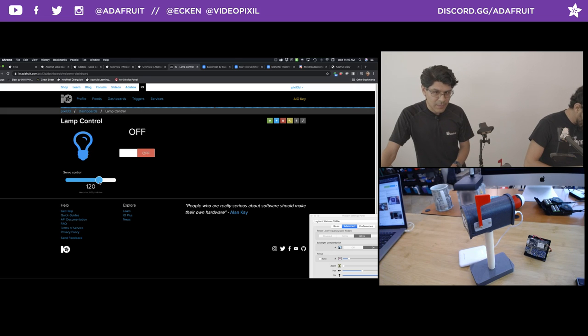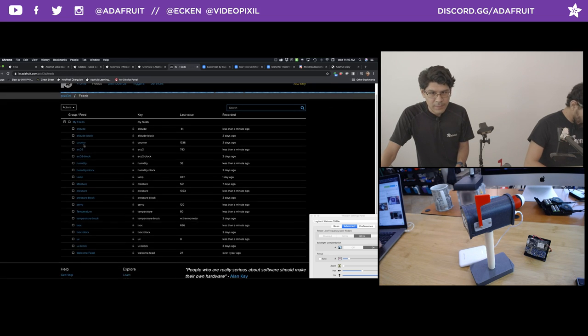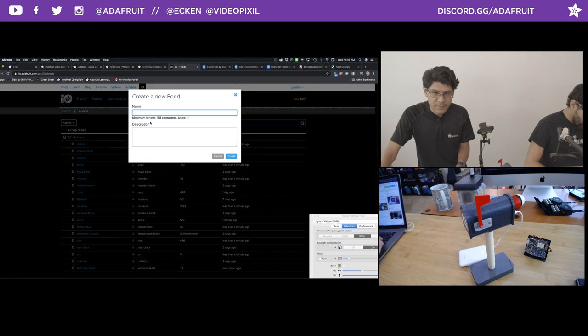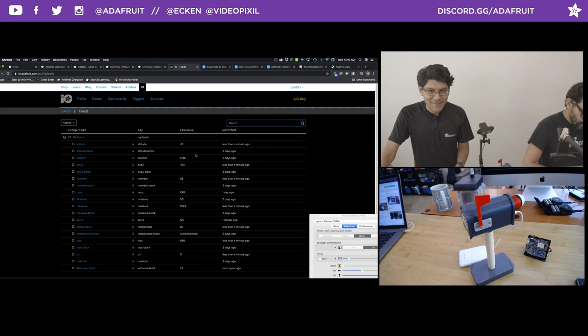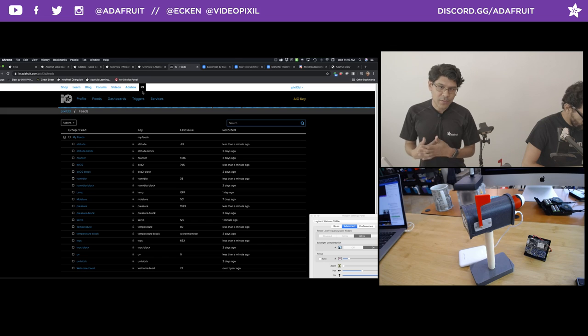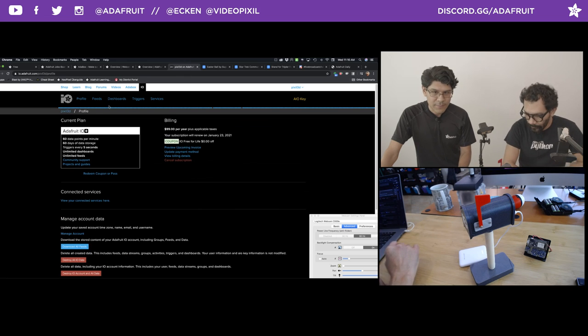Creating the feed is pretty simple. You go to your feeds, view all, and here's all the different feeds that you can create. There's not much required to create a feed other than just naming it. Then in the actual Arduino code or CircuitPython code, that's where you call the key — the name of the feed. That's how you're able to populate data into it. It's very, very neat.